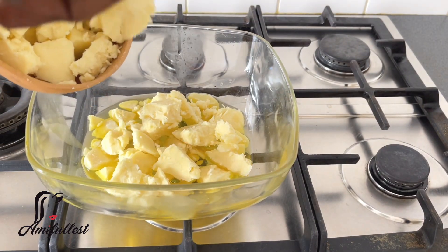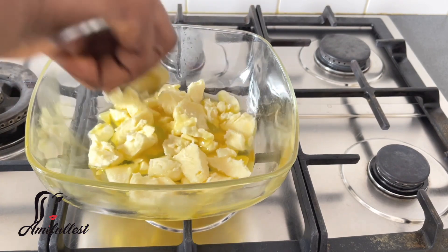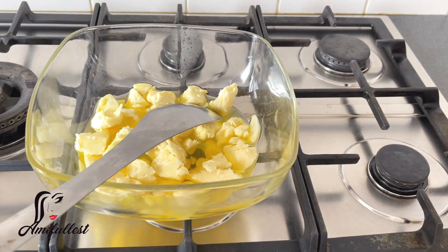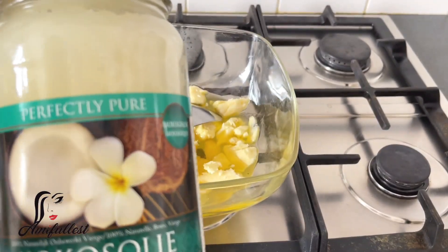Now I'm adding the shea butter. This is a raw Ghanaian shea butter, and shea butter is one of the best moisturizers for extreme dry skin. Now I'm also going to add the coconut oil.